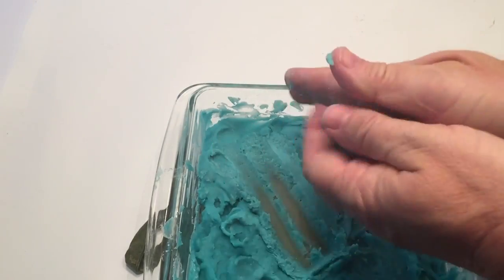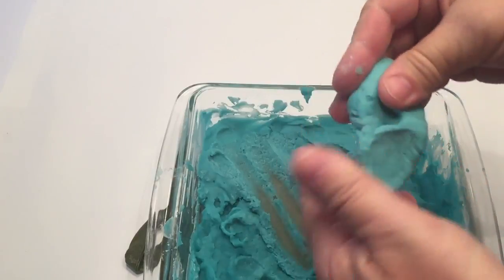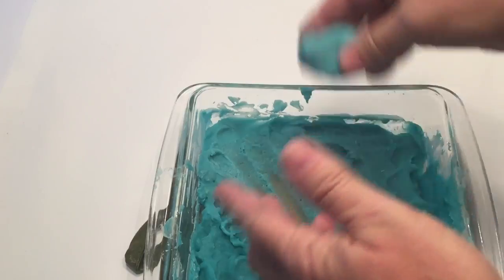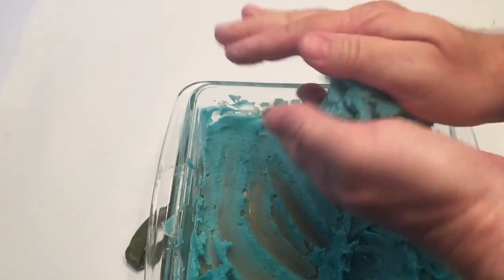So now I've got the Play-Doh and we're going to put it together and start kneading it — playing around and squeezing it to get it to that right Play-Doh consistency. Remember, it's very important: you don't want to start kneading the Play-Doh until it's cooled down. I let it cool and now I'm going to do that.